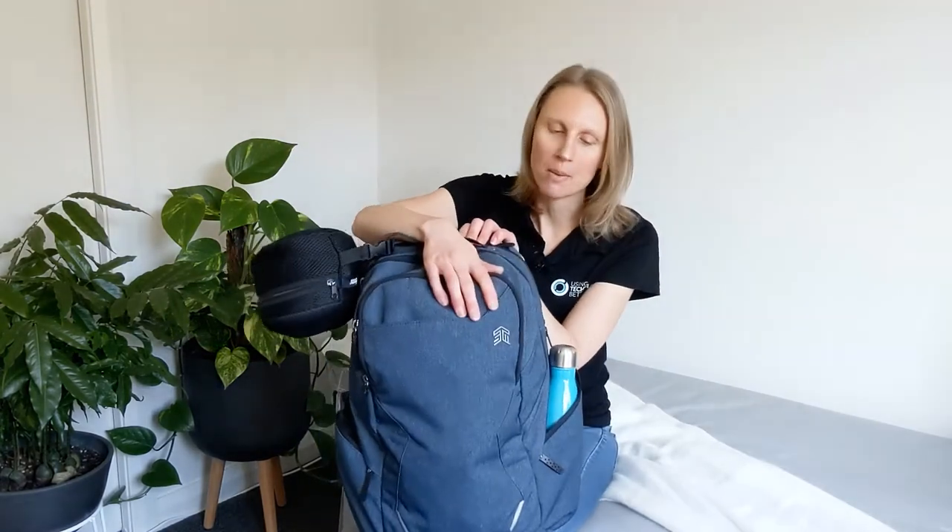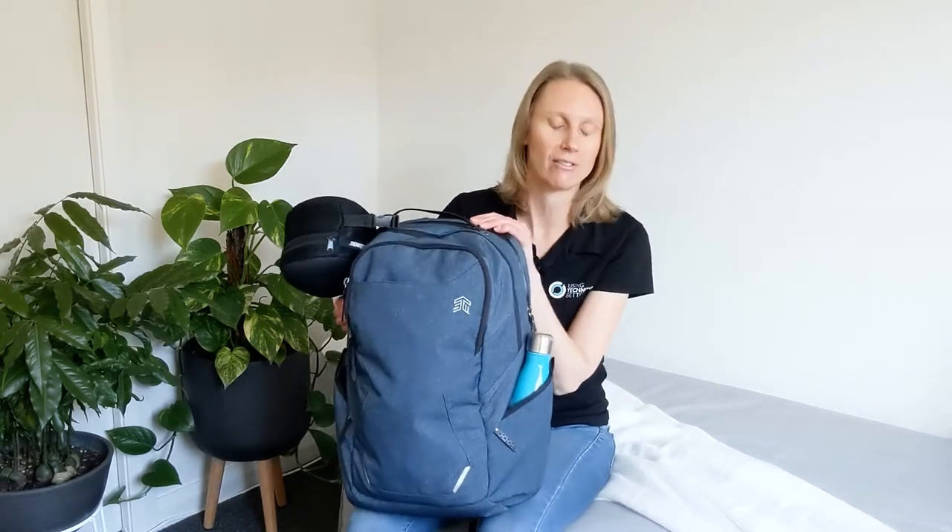That leads to this video. I thought, how can I review this in a really good way to show you what this bag can actually do? So what I've done is packed it as if I'm getting on the plane and flying to the States, which is not going to happen for quite a long time now. But it was fun, and now I can show you exactly how much you can fit in this bag. It's the Myth 28 litre — stacks of pockets. I'm just going to unpack it and show you.